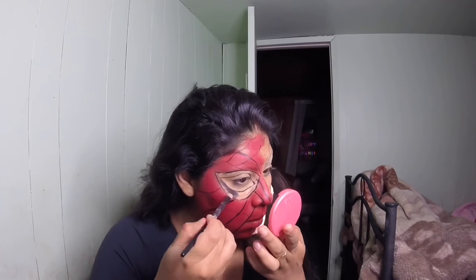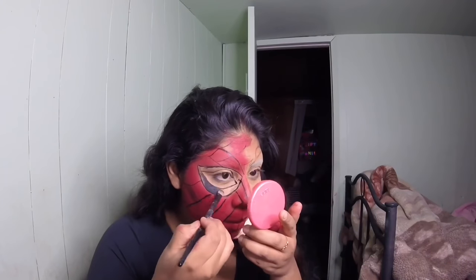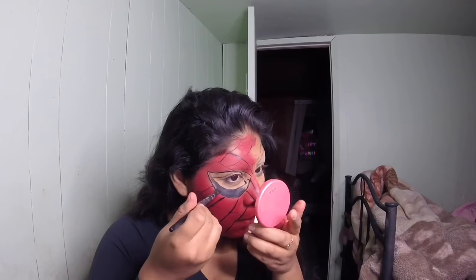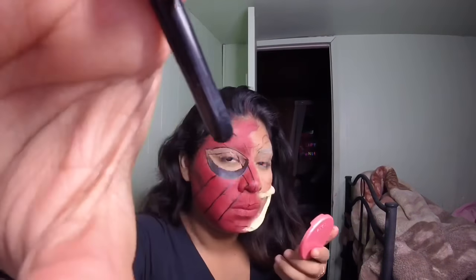I took a gel liner and filled in the black for the eyes. You want to take your time and make sure you're filling it in slowly — don't try to do it all in one swoop. That way the eyeliner is more pigmented and you have more control.